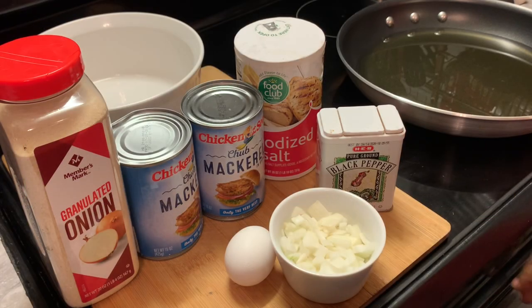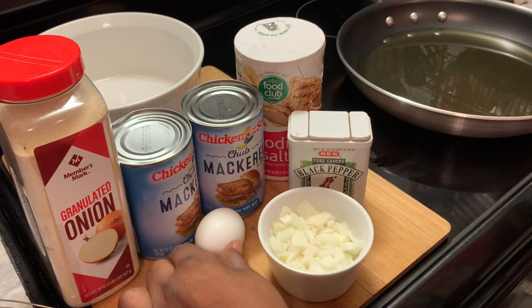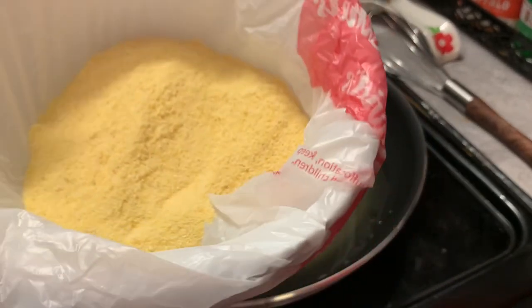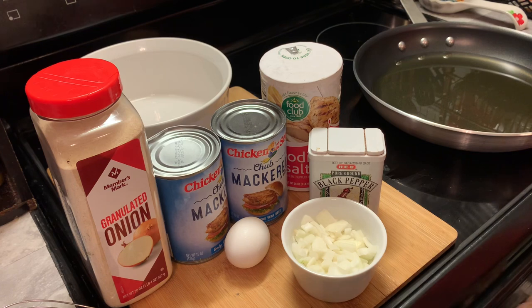Here we have some chopped onions, black pepper, salt, two cans of mackerels, onion powder, and an egg. We also have some regular yellow cornmeal for breading. Okay y'all, let's get to making our fried mackerel patties!